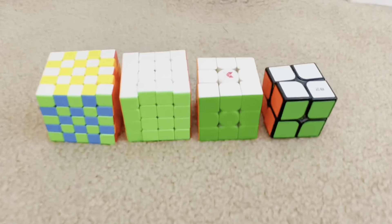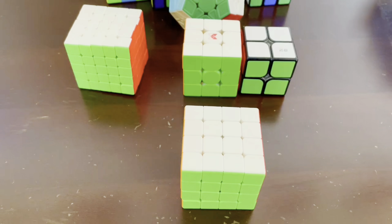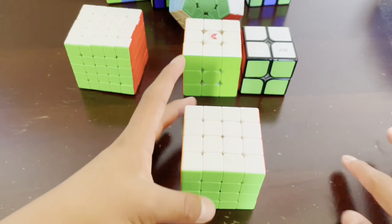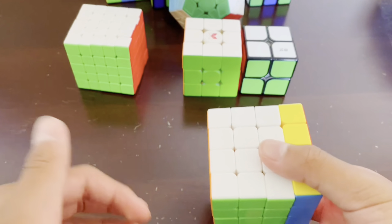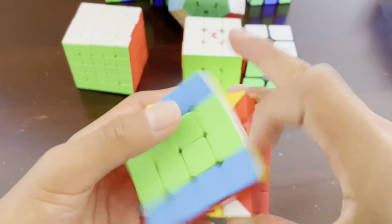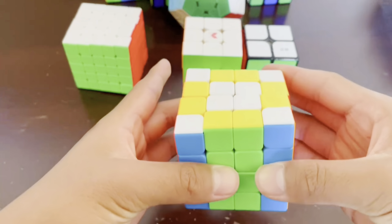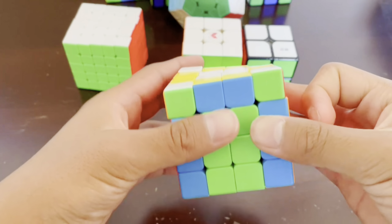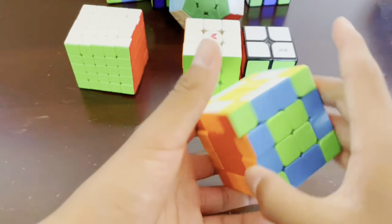Now we have 4x4. The 4x4 checkerboard pattern is a little more complicated, so make sure to follow these steps very carefully. First, turn the right layer twice — we're basically just doing the 3x3 steps right now. Then turn the left layer twice. Next, turn the front layer twice, then turn the back layer twice. Lastly, turn the top layer twice and the bottom layer twice. Now we'll be left with a pattern which is not the checkerboard pattern.